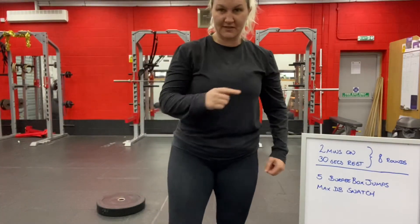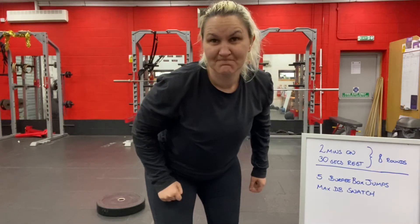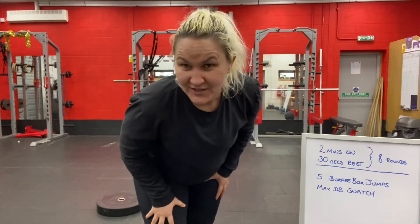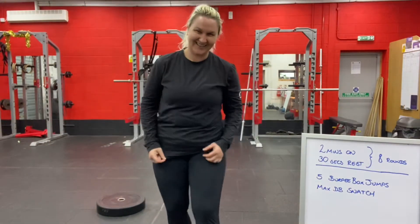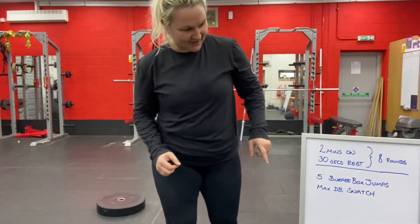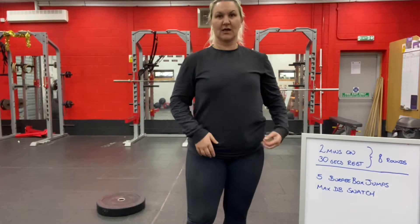Full disclosure, this is actually a change of plan from what I was going to program — a last-minute change because my legs hurt, which means your legs hurt. The workout I had planned was going to be horrific, so I think this is less horrific. You can be the judge of that. What we've got is two minutes on, 30 seconds off, for eight rounds.